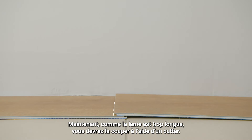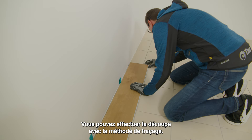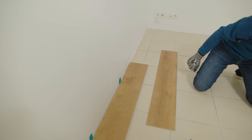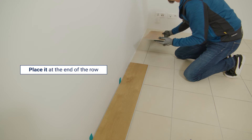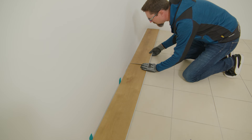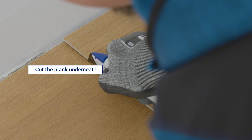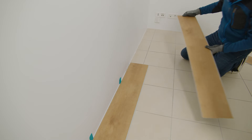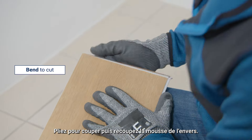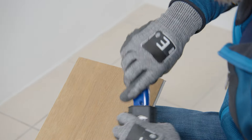Now, as the plank is too long, you will have to cut it with a straight blade. You can make the cut with a scribing method. Cut the surface with a straight blade, bend to cut and re-cut the foam backing. Install the cut plank.